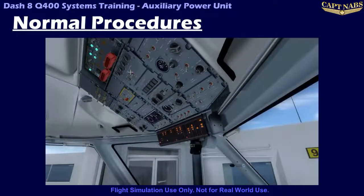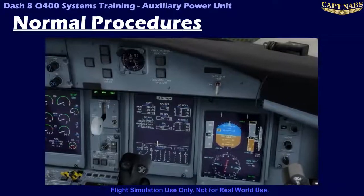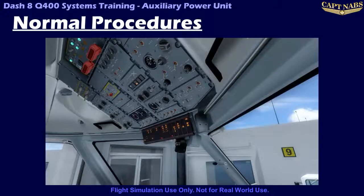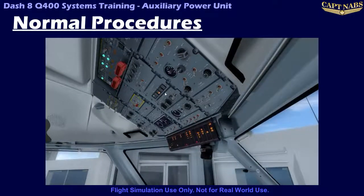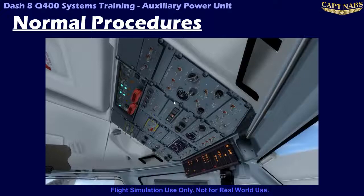When the APU has reached full speed and is ready for use, the run light illuminates, and the generator switch light will show WARN, indicating the generator is available but offline. To bring the APU generator online, simply press the switch light and observe the gen light now illuminates. The load can be verified on the MFD electrical page. Press the gen switch again to take the generator offline. Remember, the generator will not come online if external power is active. To allow APU bleed air into the ECS, simply press the bleed switch. The APU bleed valve will open and the switch light will indicate open. Remember, the APU bleed valve will not open if either engine bleed switch is selected on, even if the engine is not actually running.